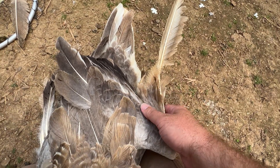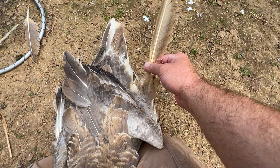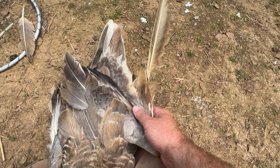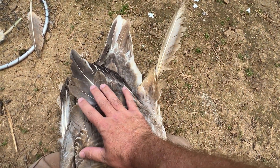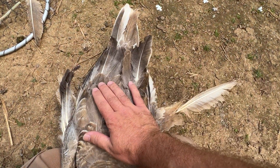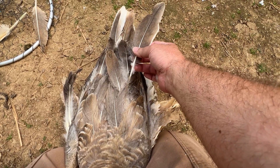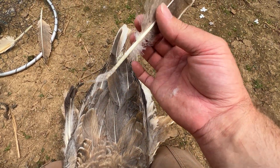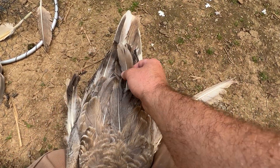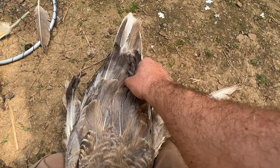It doesn't hurt them and doesn't cause any sort of issue. In wild populations, this is a death knell — they can't fly. But in domestic breeds like Princess, a Pilgrim goose, she is not intended to fly anyway. They don't have the wing strength to do so. So Angel Wing isn't really a big deal — it just looks ugly.